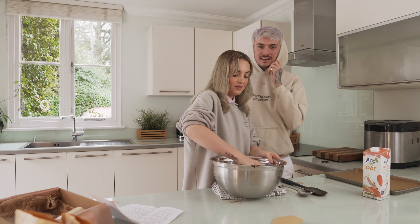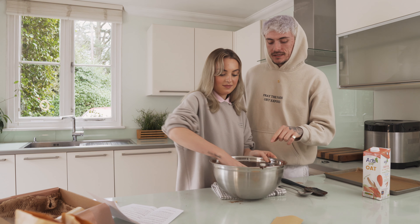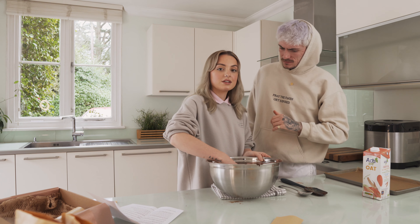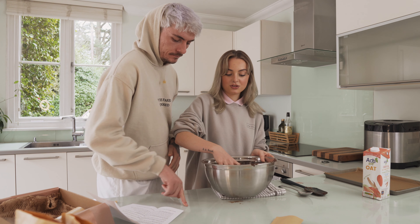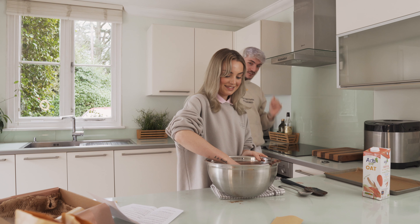Leave a like on this video if you want more baking content! Cookhouse Bakes aren't just doing cookies — they're bringing out brownies, vegan scones for afternoon tea, and basically all different products that you can try and make at home in a really easy, step-by-step way.